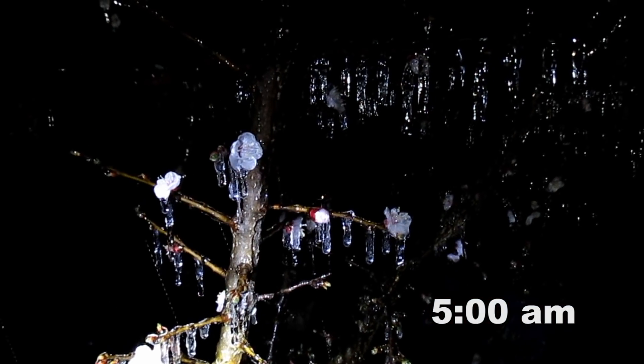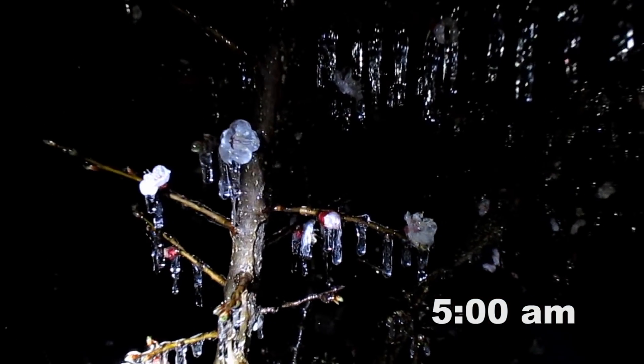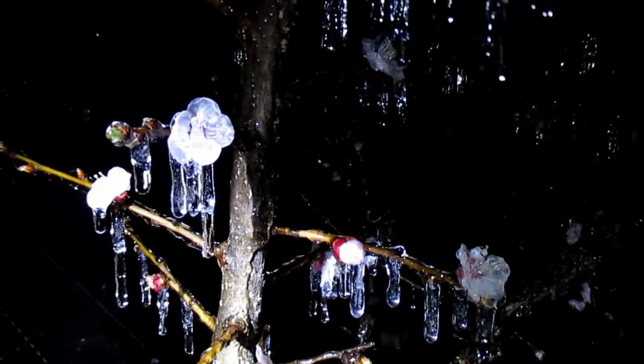I'd be lying to you if I told you that at this point this isn't kind of scaring the heck out of me. The flowers are just completely frozen ice cubes.